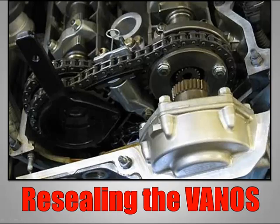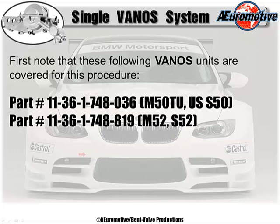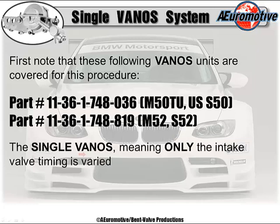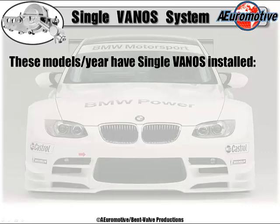At worst, bending valves is not a fun thing to experience. First, note that the following vanos units are covered in this procedure. There is the factory OE number for the vanos assemblies for the M50TU, the U.S. version S50, and also for the M52 and S52 models. The single vanos, meaning only the intake valve timing is varied. Generally, these model years are between 1993 and 1998.